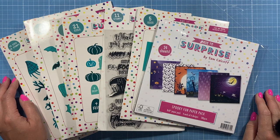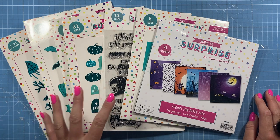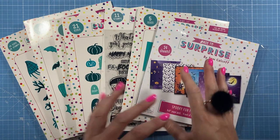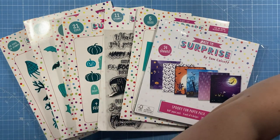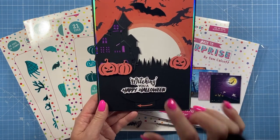Hi everybody, it's Sam here and today I'm going to be showing you my brand new Turn and Reveal collection. This is my very first Halloween collection, however the main mechanism die sets will work with any collection and anything you already have in your stash. Those aren't themed — it's just the additional things like the stamps and the papers.